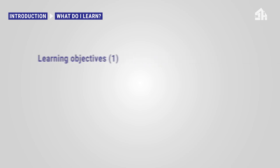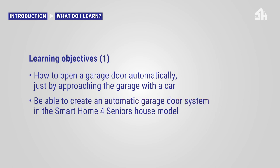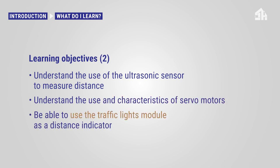In this tutorial you will learn how you can open your garage door automatically just by approaching the garage with your car. After completing the tutorial you will be able to create an automatic garage door system in the smart home for seniors house model, understand the use of the ultrasonic sensor to measure distance, understand the use and characteristics of servo motors, and be able to use the traffic lights module as a distance indicator.